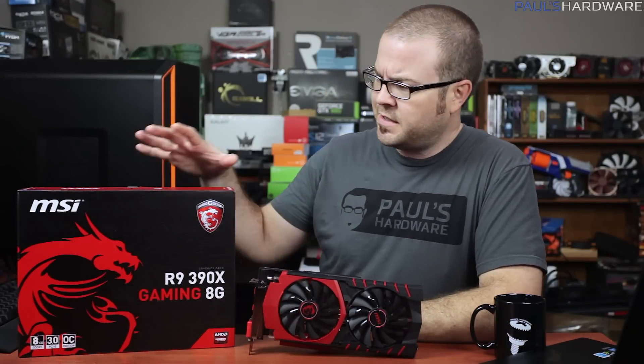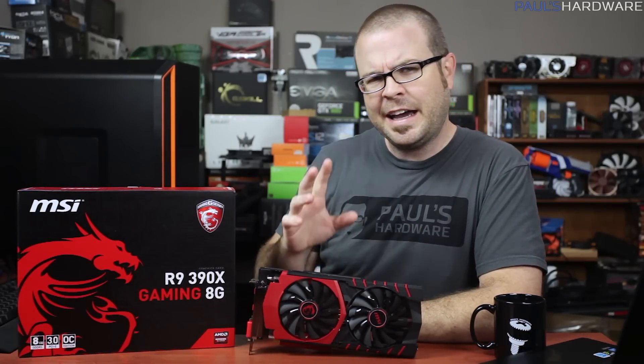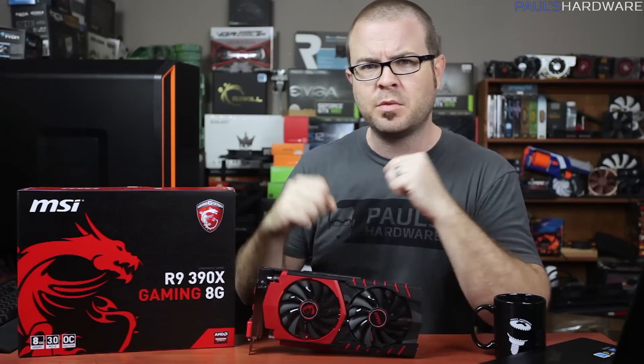Welcome back, everyone. Today I've got a graphics card review for you — MSI's take on the AMD R9 390X, the new GPU that requires you to use air quotes when you say new.